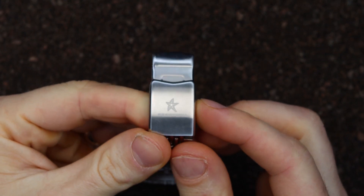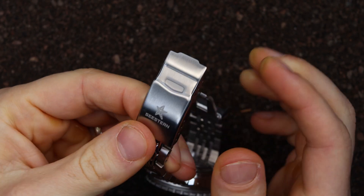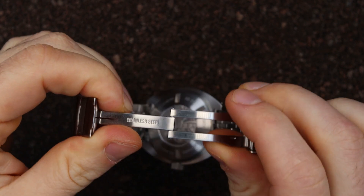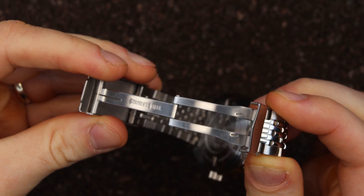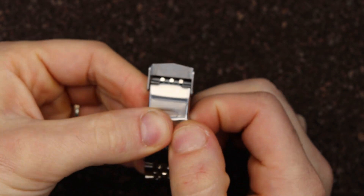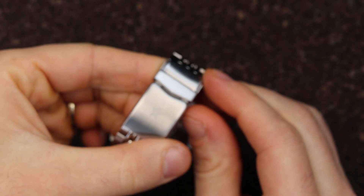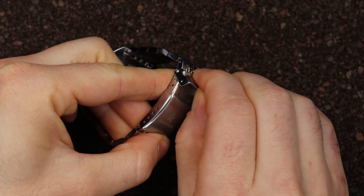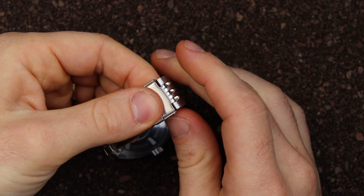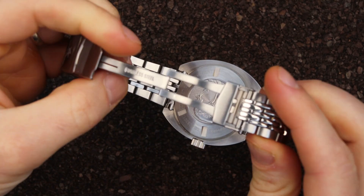The bracelet on this is a beads of rice with solid 20 millimeter end links, and I have to say it is very well made considering the price. We have a mill clasp with four micro adjustments — no pushers, just a safety to hold it in place. It's very easy to open, but you just have to be a bit more precise when pressing it to close. No biggie at all — super comfortable, no sharp corners, and it makes this watch very comfortable considering the weight, so it's distributed quite nicely on the wrist.